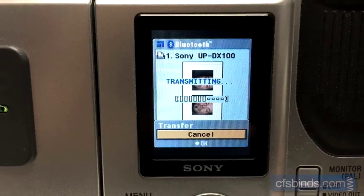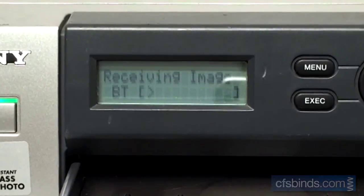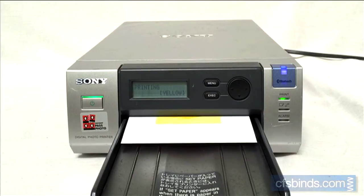The transmitting is shown on the LCD screen and on the printer LCD display. After a few seconds, the printer will grab a sheet of paper and begin the printing process.